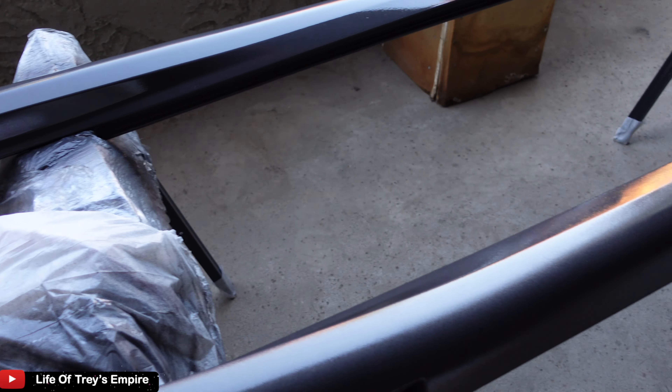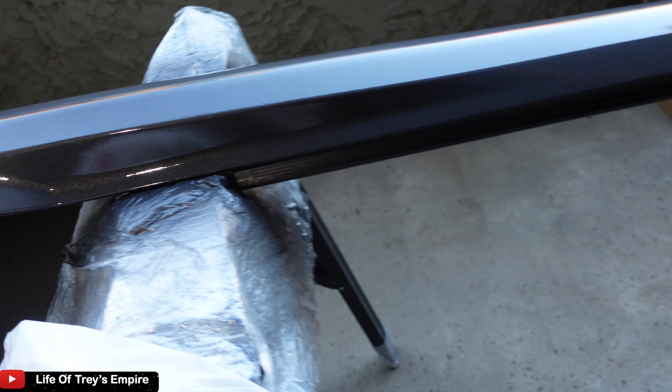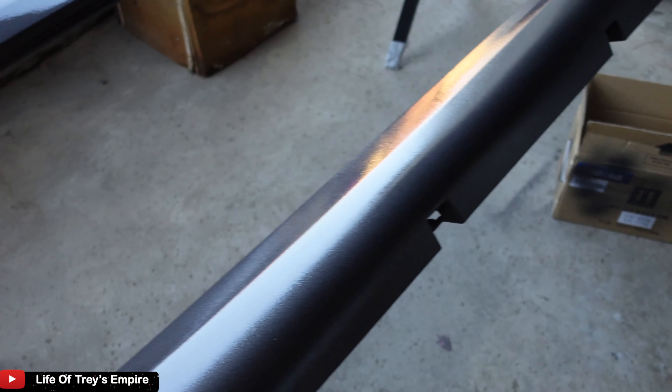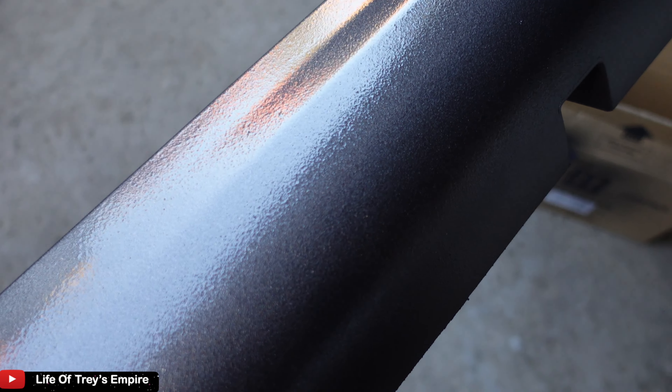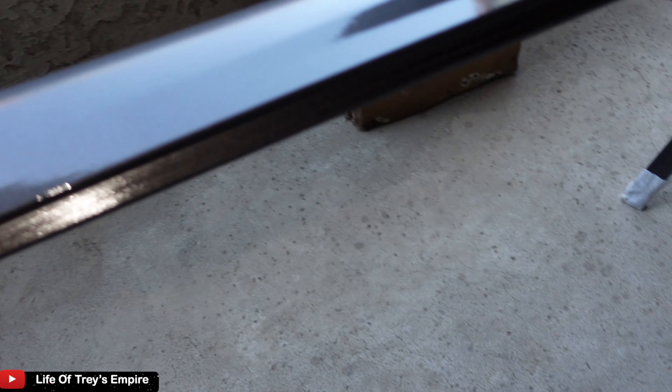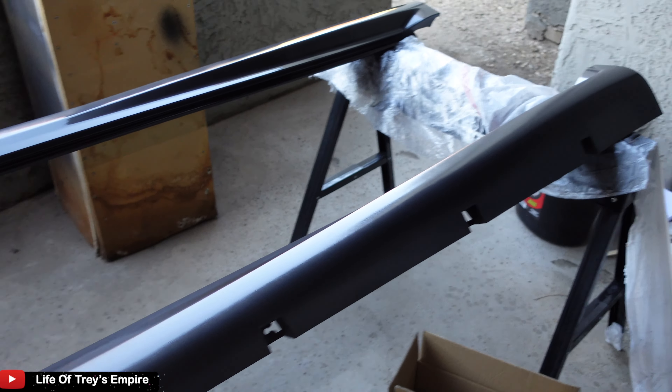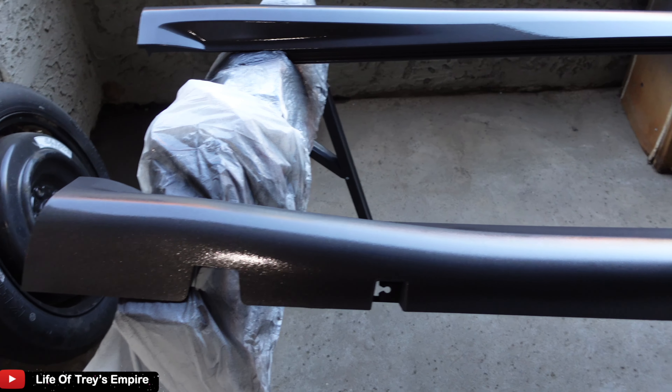So I went ahead and hit it with the first coat of clear. The sun is kind of going down so I'm trying to see if you guys can see it good. But it looks good, man, and I still gotta just add one more quarter coat of clear and that's it.